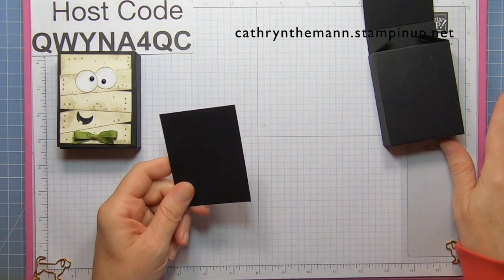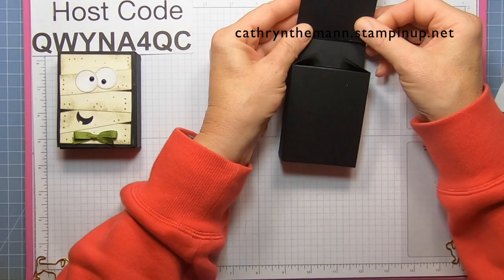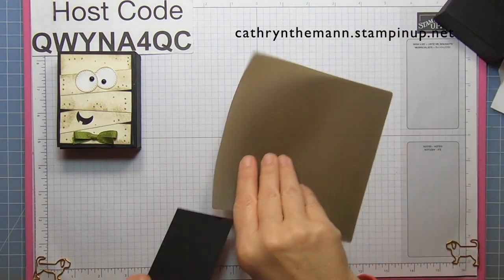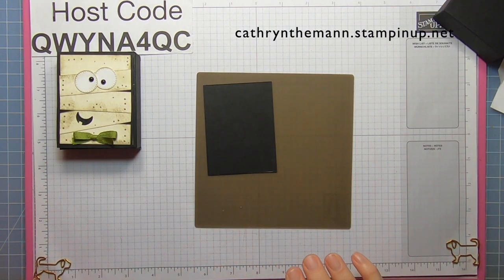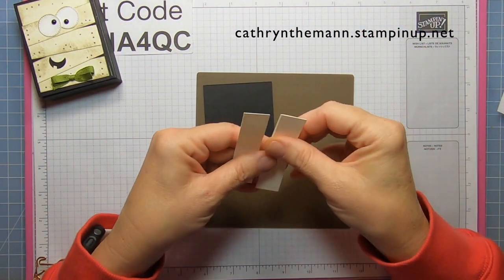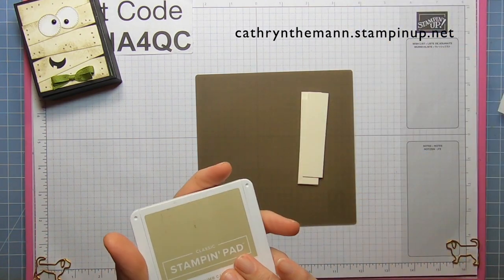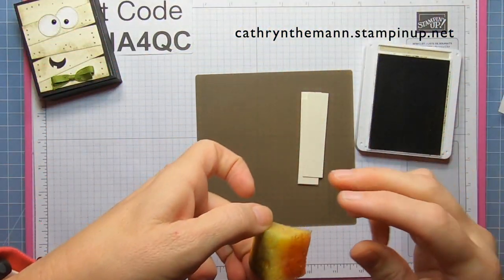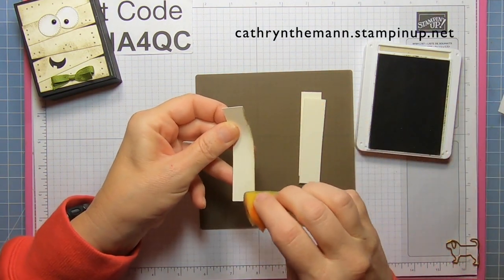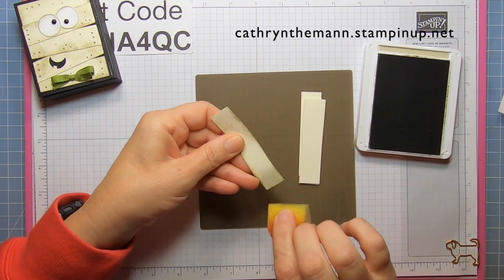This piece ends up being three and a half by two and three quarters, and it's actually just a double of the flap. We definitely need our silicone mat for this. We're going to take our five strips that are three-quarters by three and a quarter — set the main piece aside for now — and we need some Crumb Cake ink and a sponge.